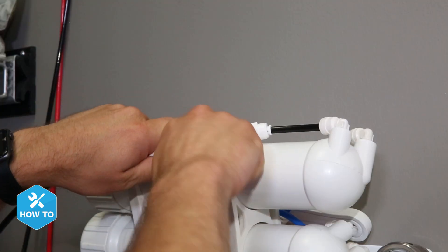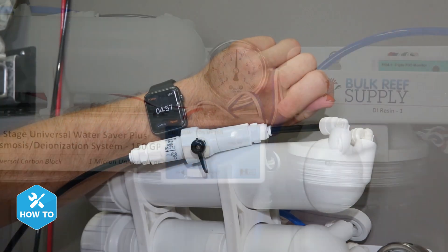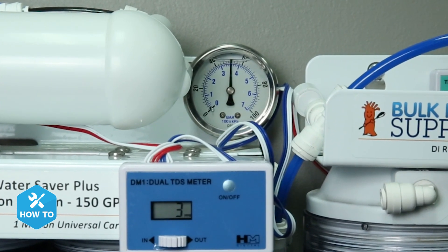One of the first steps to installing a booster pump is determining whether you need one in the first place. To do that, you can hook up your RODI unit to your tap water, let it run for five to ten minutes, and watch the pressure gauge. If you notice that your pressure is near or below 50 psi, then a booster pump is a great choice to improve performance.